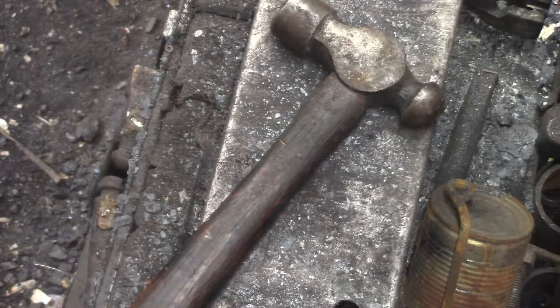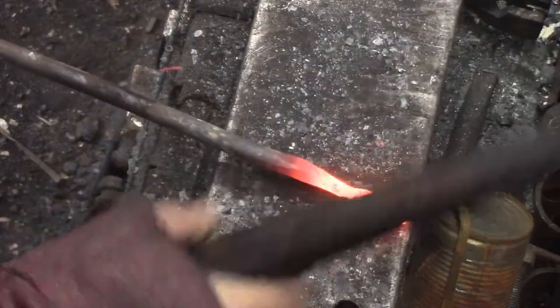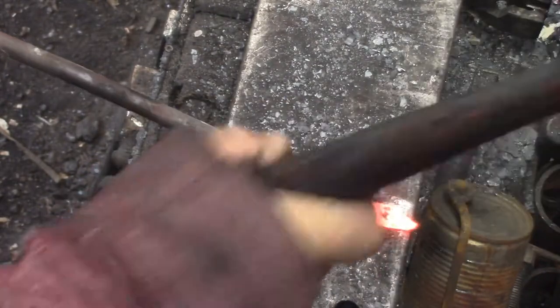Today I had some free time and I thought I would try to play around with some copper plating in the fire on some steel. We're just making a little keychain here.